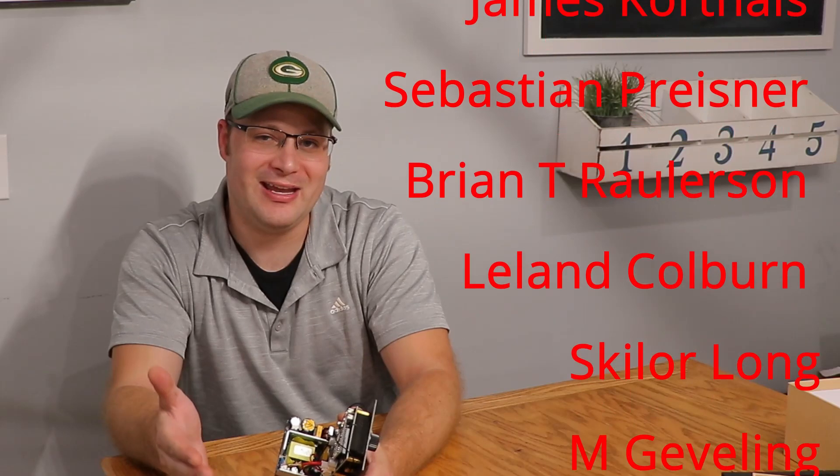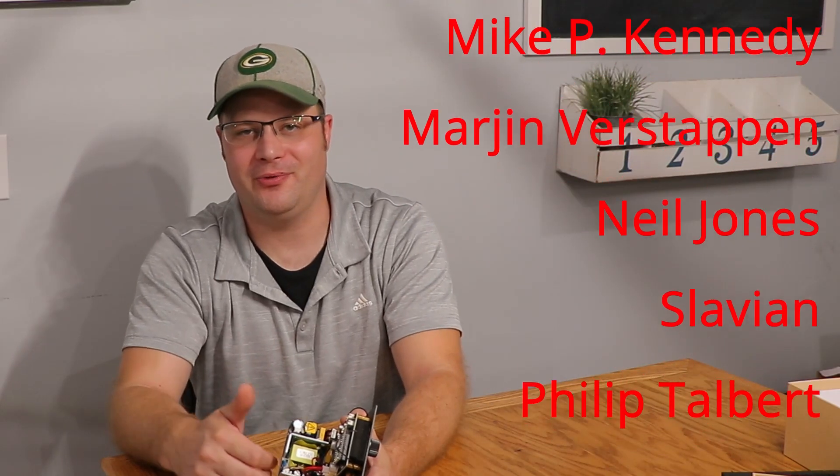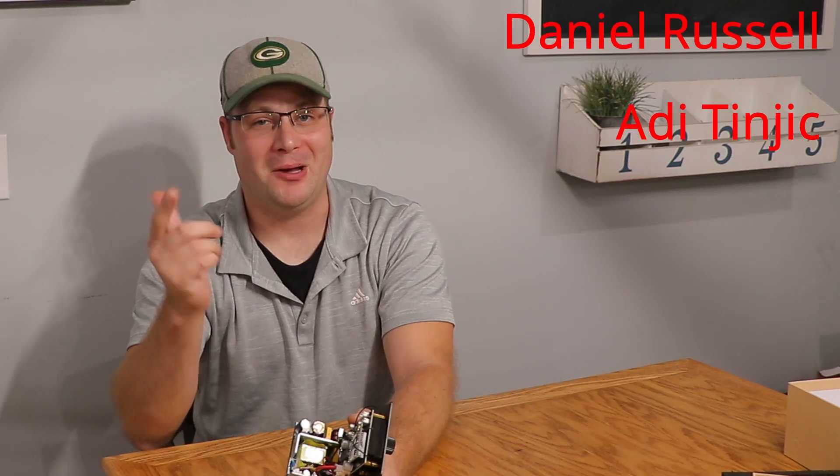Alright guys, I hope you enjoyed this video. If you did, make sure to give it a like, subscribe, and ring that bell for instant notifications. This is Toyed CIO Audio and I'm out.